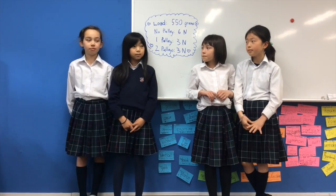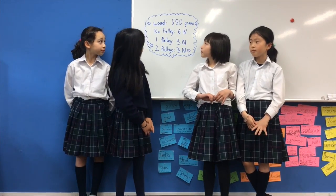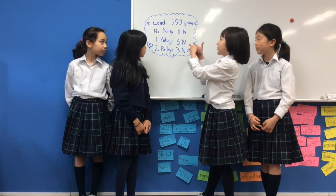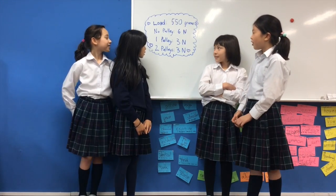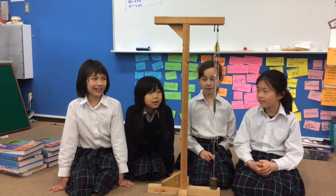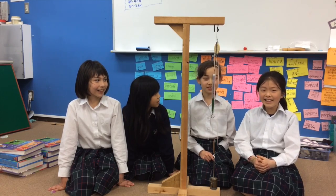Let's review the data. With no pulley, it takes 6 newtons. With one pulley, it takes 3 newtons. And with two pulleys, it also takes 3 newtons. Now we learned that pulleys make work easier.